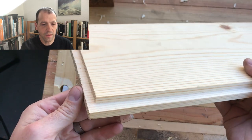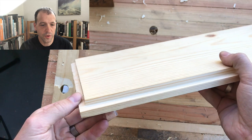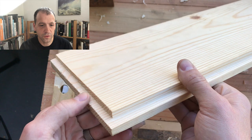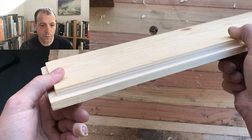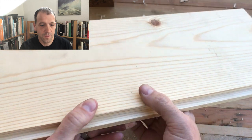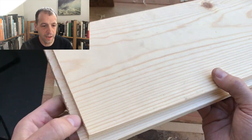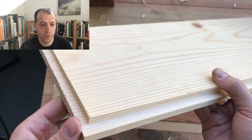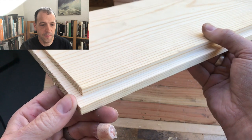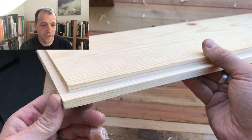There you have it — two rabbit joints. Pretty straightforward, it's a simple joint, and obviously very useful as a starting point for a lot of other joinery, including using rounds and hollows. It is one of the more difficult ways of doing it — using power tools is probably much easier — but it can be done and is honestly not that hard.